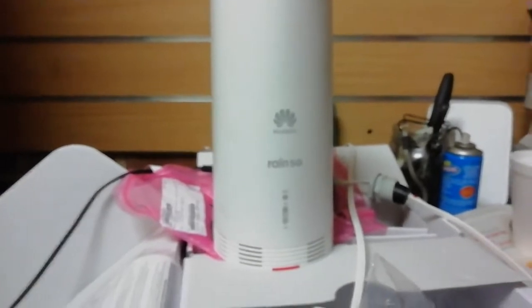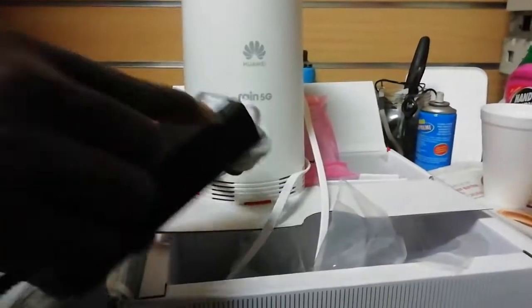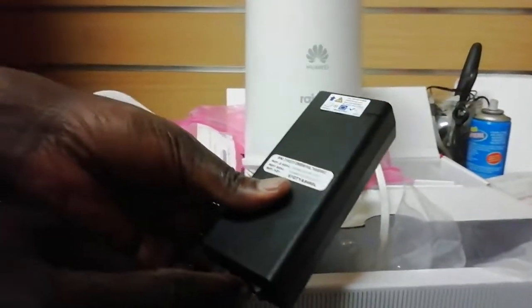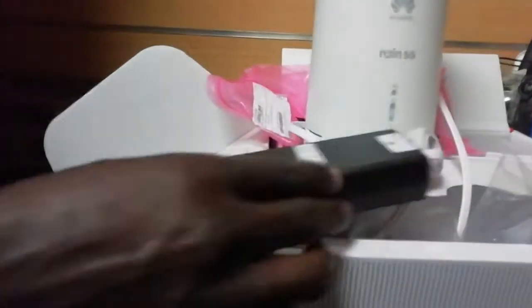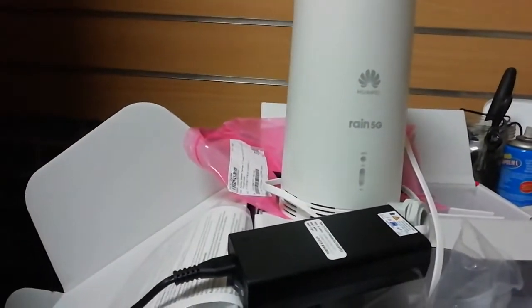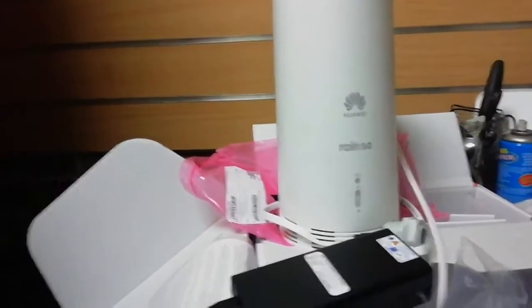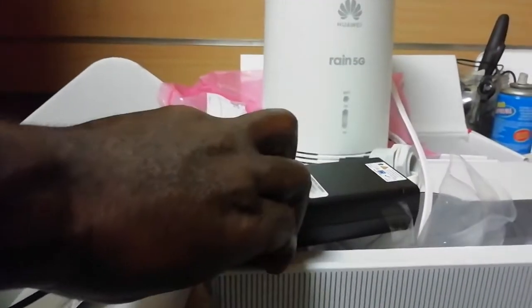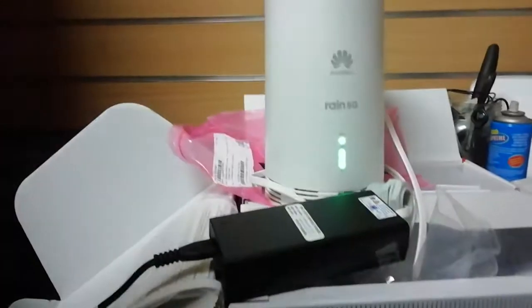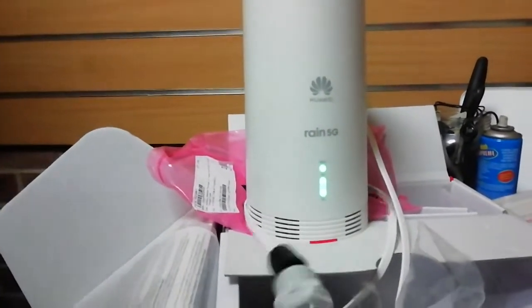If we don't have lights then it simply means it's off, so you switch on here. It's still off — I don't think we have power at the socket. Yes! Now you can see we have power, which is super good, and everything is fine.